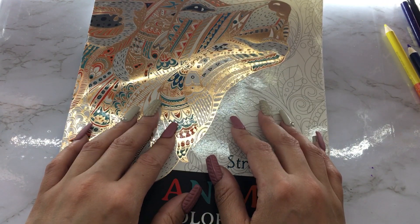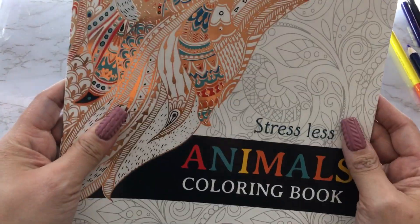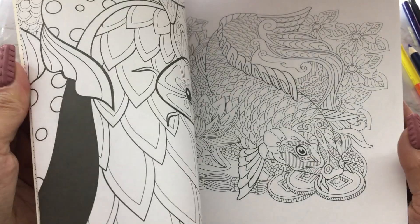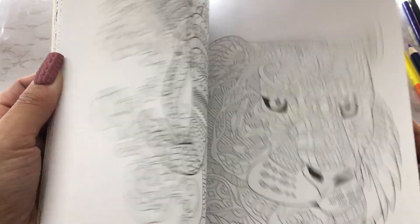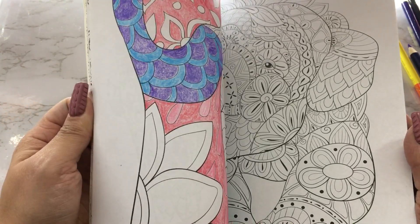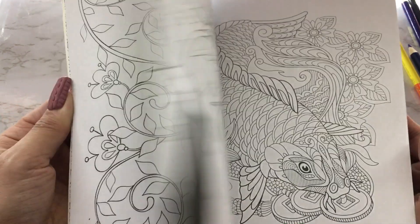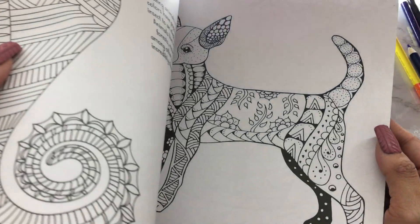Hey everyone, welcome back to my channel. Today I'm gonna do a little bit of coloring in this Stress Less Animals coloring book. I haven't done one of these in a while, and I don't want to do one that's going to take too long — these usually take like an hour or more. I did skim through the book and I saw one — I think it's this dog.